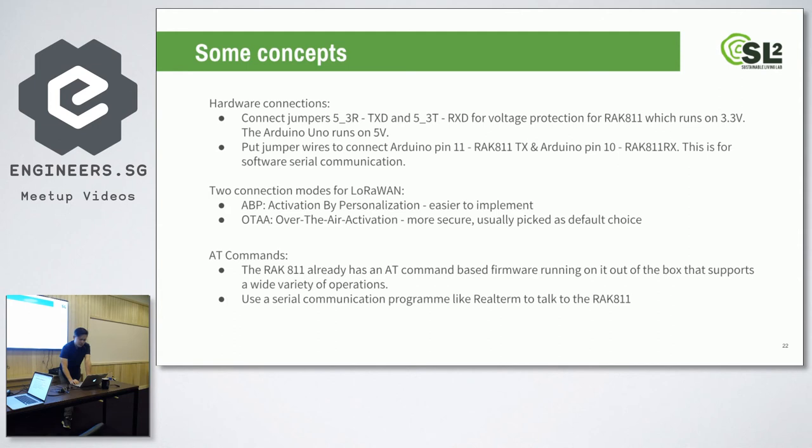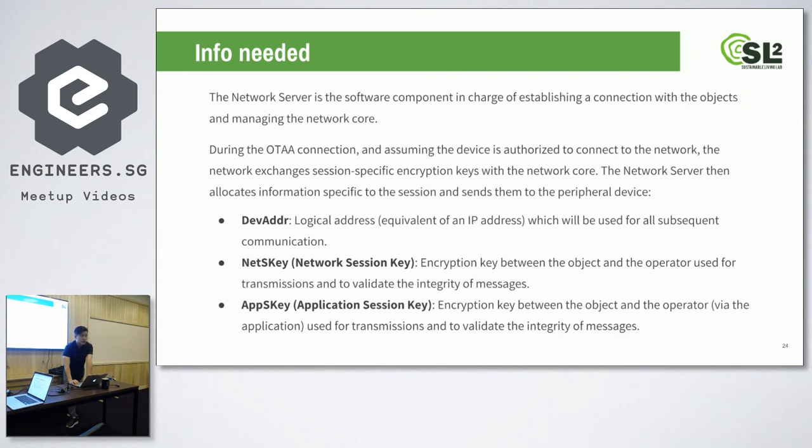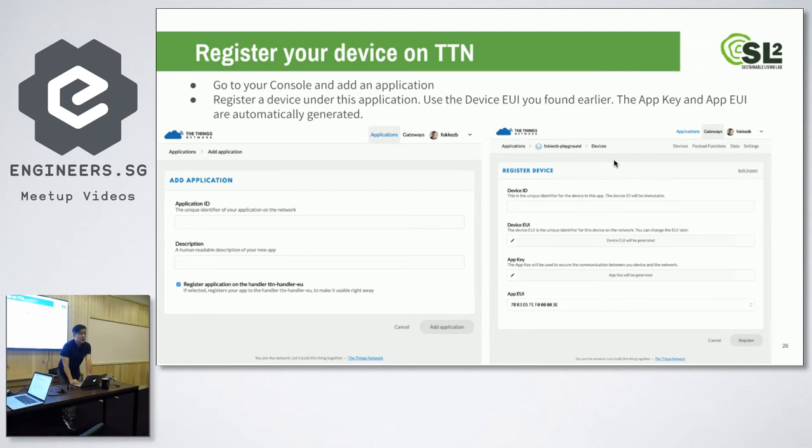Setting up a node involves quite a few steps. First, you set up the software and serial pins. You typically select over-the-air activation because it's more secure. You also need to get the device EUI from your shield — you do that using AT commands. You need quite a lot of information to set up the node: the app EUI, the device EUI, and the app key. After you register it on Things Network, these will be generated. You can get the device EUI through your Arduino sketch using the library function show_status, and it will appear in the serial monitor. Then you go to the Things Network and register your device, after which the app key and app EUI will be generated.